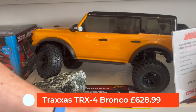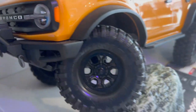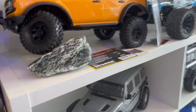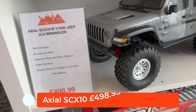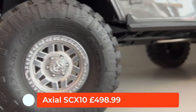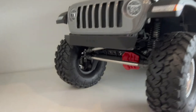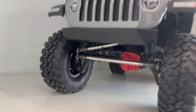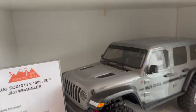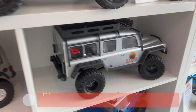Then we've got a whole range of rock crawlers. Look at that one — that is the Traxxas Bronco, an absolute beast. It's quite a new model, hasn't been out very long. Then we've got the Axial — another rock crawler or trail crawler, again great quality, but look at the price: £499 on that one. That's a serious bit of kit, but it's a proper licensed model of a Jeep, as is the Bronco — it's actually a replica, not just made to look like it.